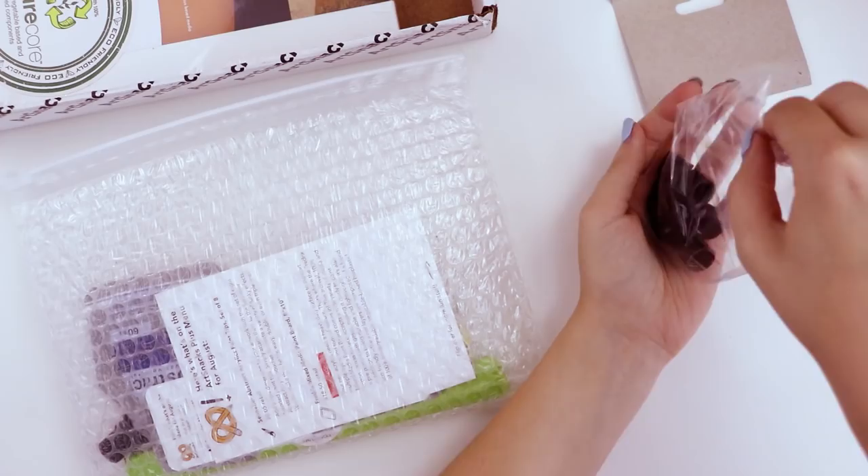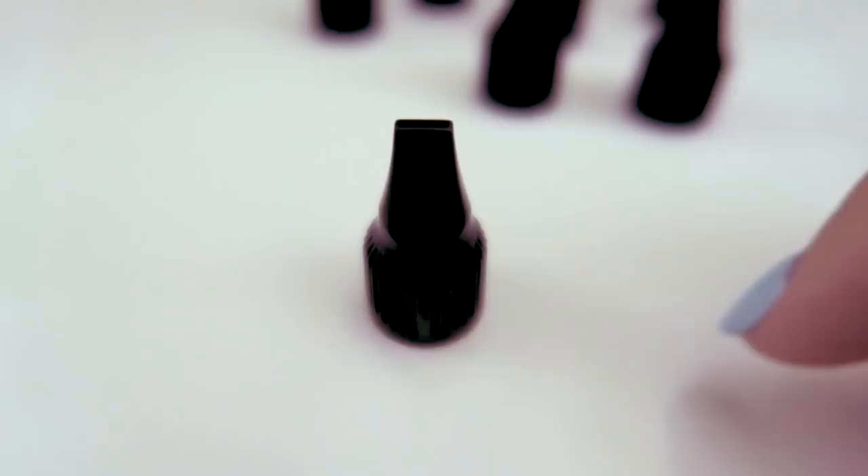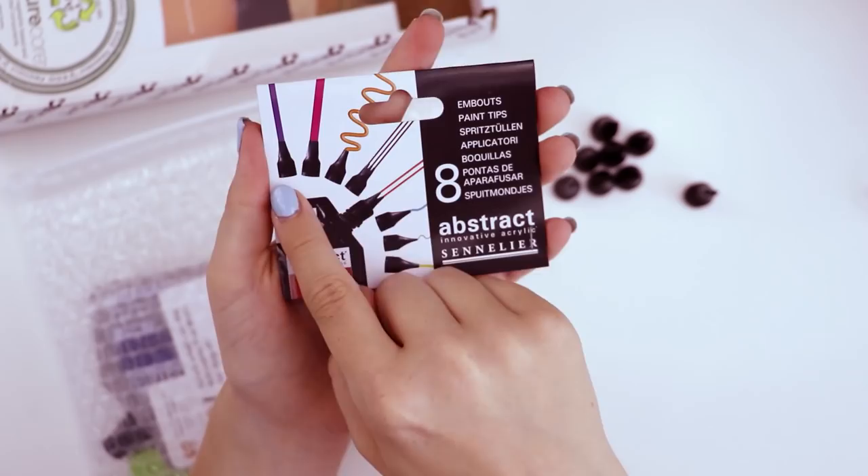Inside this bag are eight paint tips. They look like cake decorating tips or little chess pieces. All eight are a completely different shape: flat, wider flat, detailed flat, noodle, bigger noodle, fine point noodle, double noodle, and the king piece.